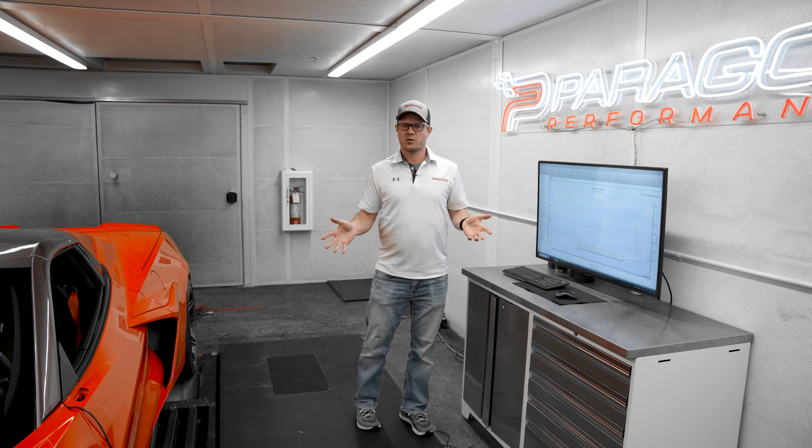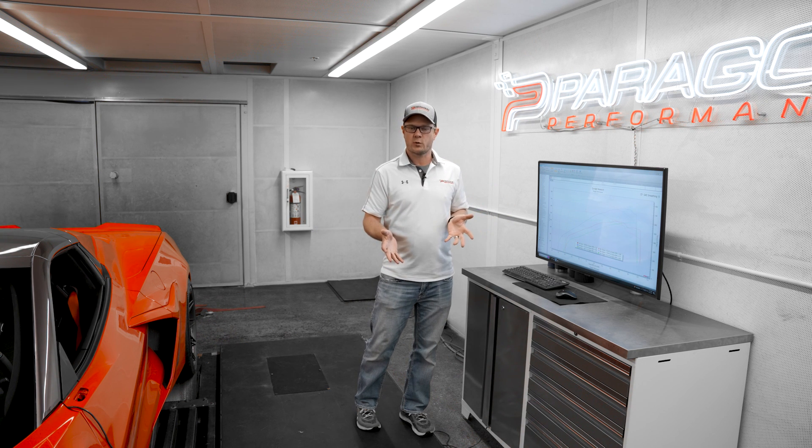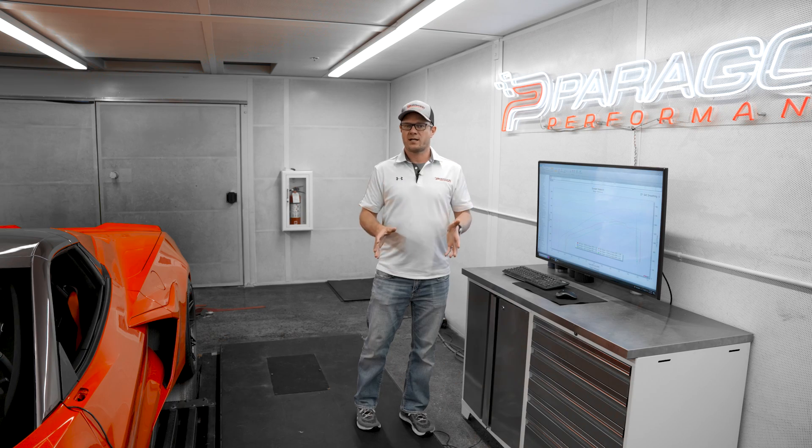So that's it for the E-Ray today with a supercharger on it. Hope you guys enjoyed this and found the dyno stuff educational — maybe it answered some more of your questions. Stay tuned for more exciting content on Steven's E-Ray.